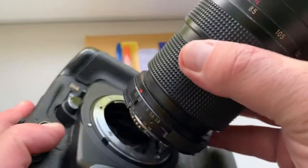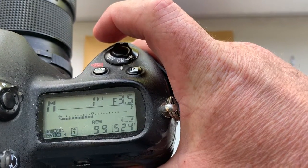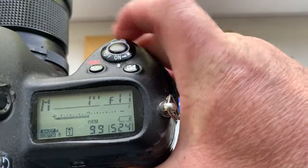Then check. Checking camera. Look, I pre-programmed focal length is 20 millimeter. Aperture range from 3.5 to 22.